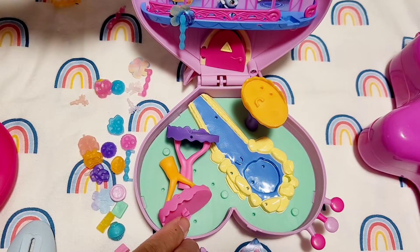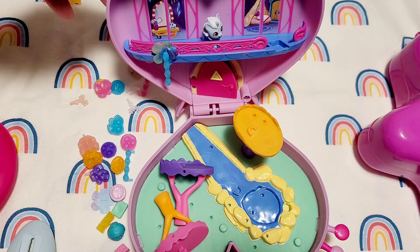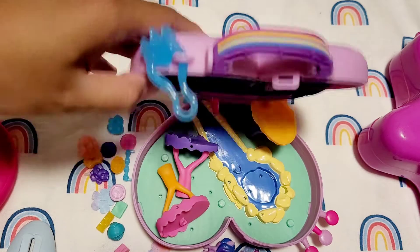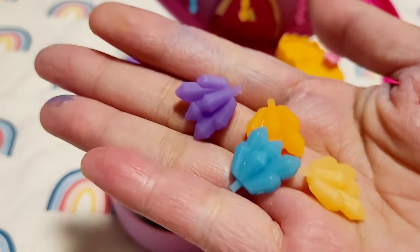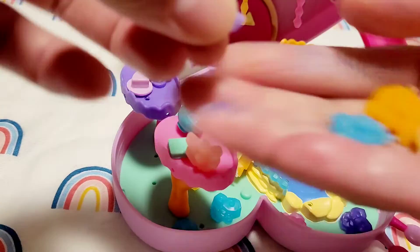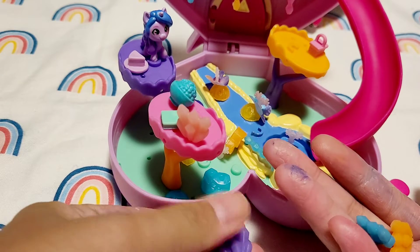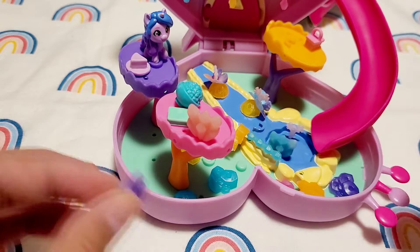You cannot open the compact when the playset is set up or you'll break it. I popped the crystal in the freezer and it did change color — a bunch of colors in there! I try my best to make it work.